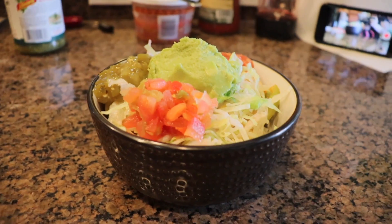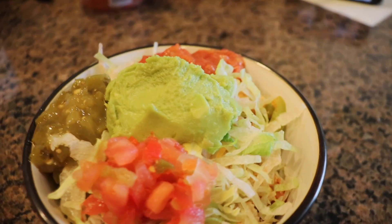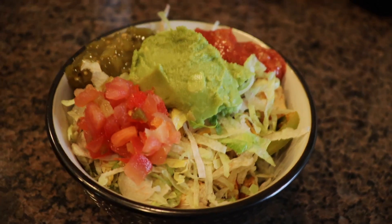Today I've got a Chipotle bowl for you, so it's a little bit of a copycat recipe. But I think I perfected my cilantro rice — it's not too cilantro-y but just enough to give you that Chipotle flavor, bringing us all back to Chipotle without having to wait in line or bring a scale with you.